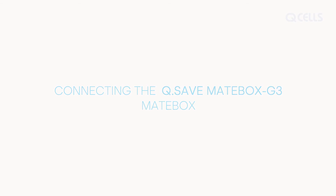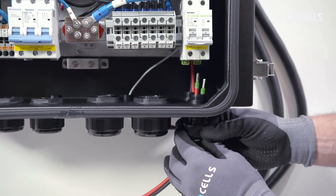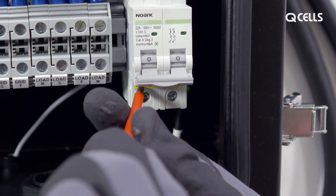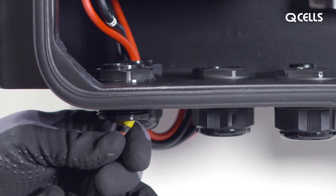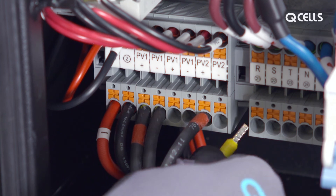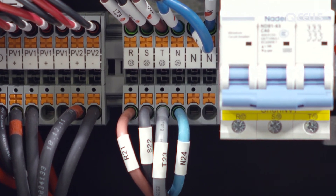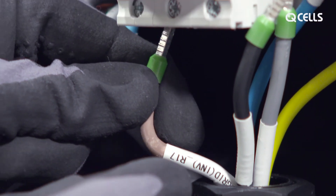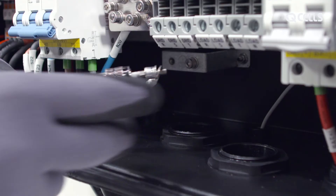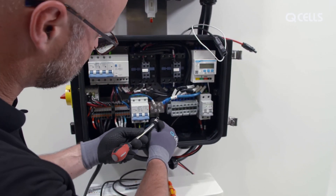Connecting the MateBox. Guide the two battery cables through the access point and tighten the protective cap at the bottom. The cables are plugged into the connectors provided and screwed tight. Pull the photovoltaic cables through the opening on the left and plug them into the provided PV connectors. Cables 21 to 24 from the inverter should be attached to the plugs provided. Inverter cables 17 to 19 must be screwed tightly to their grid connectors. The earth cable is attached to the earth rail with the ring cable lug, and cable 20 from the inverter is connected to the MateBox.